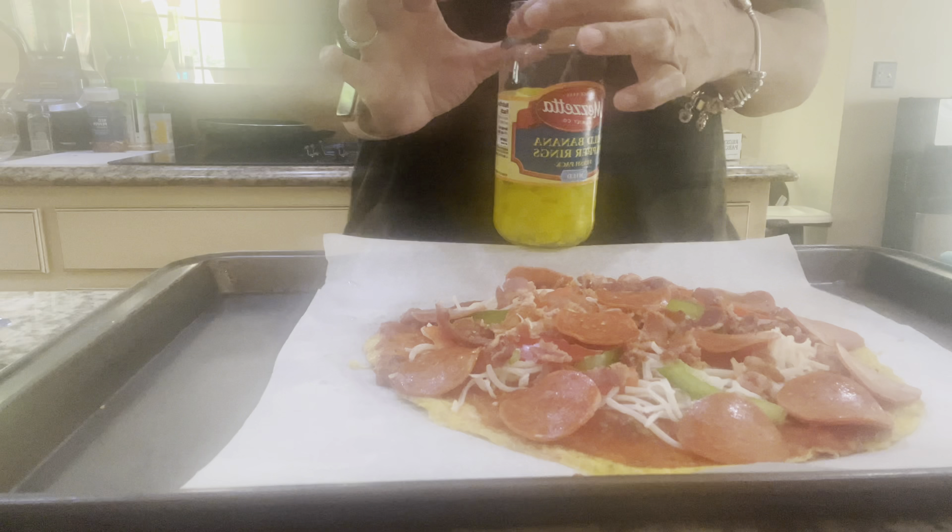Whatever you want to choose to put on there is completely fine. I'm adding some bacon — I made the bacon beforehand and kind of chopped it up beforehand, just a little bit of preparation. After the bacon, we're going to put in some pepperonis. Like I mentioned, however much you like, whatever toppings you like is just the same concept. So we're going to get everything all laid out — plenty of pepperoni.